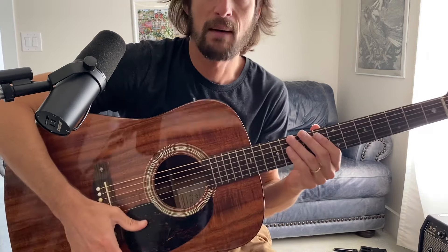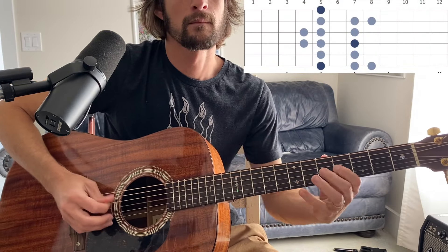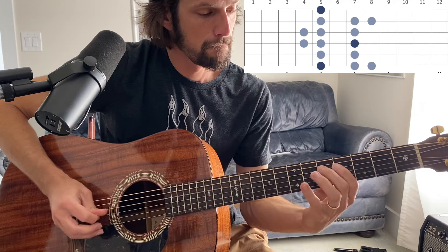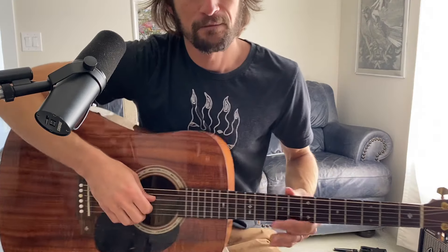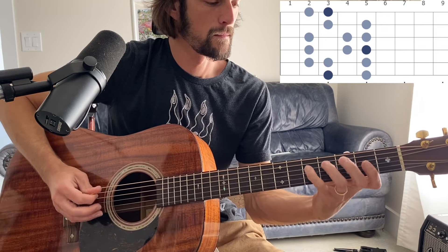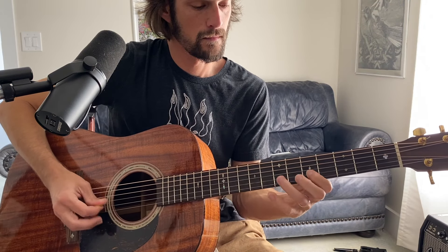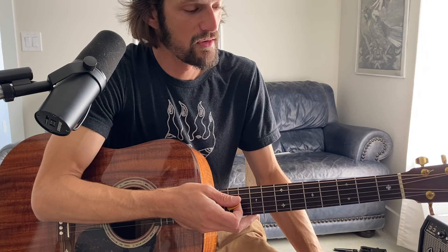The Dorian scale looks like this — again, real slow. The Dorian scale in A minor is technically the same scale as G major. So all we're doing is just playing basically a G major scale over that A minor.